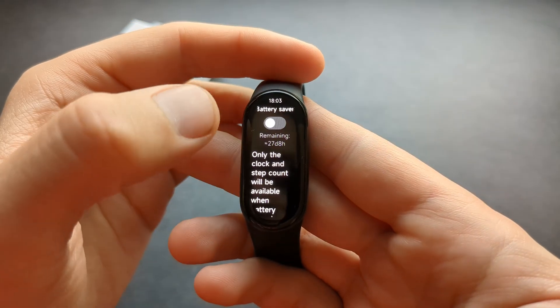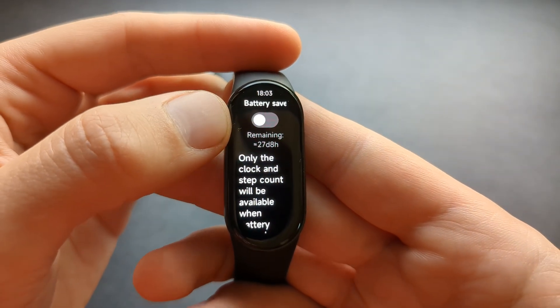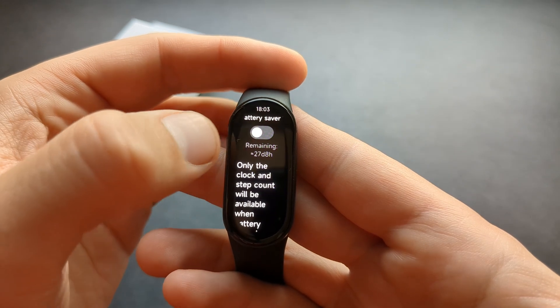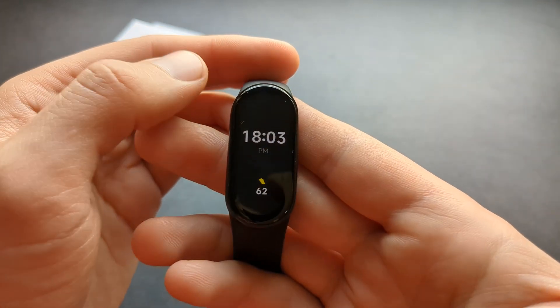If we click on battery saver and enable it, it says it can last for almost a month — and remember, that's with my 72% of battery remaining. So if you have a full charge, it can last for like one and a half months.